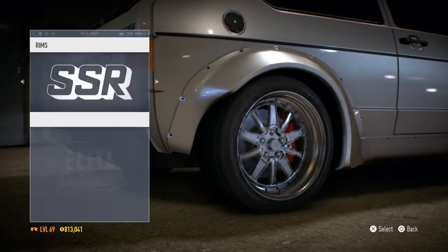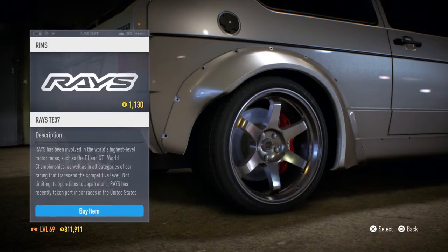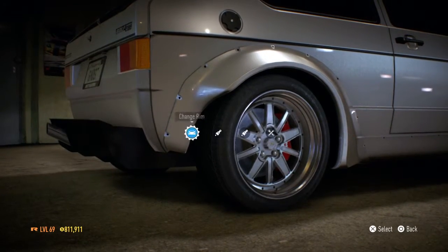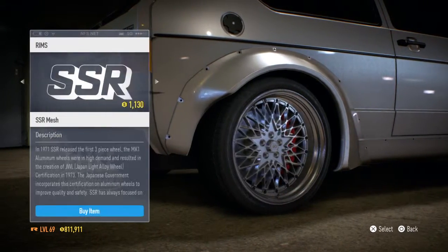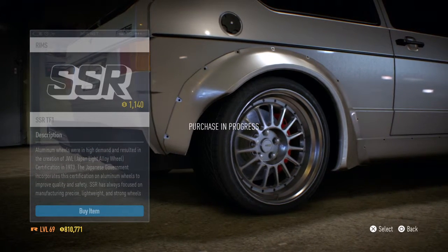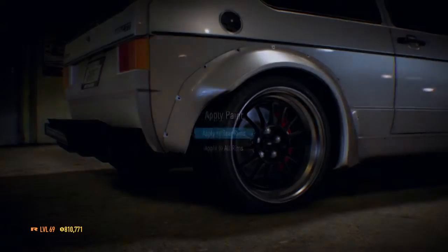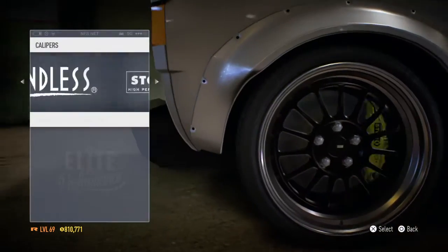Which one did we choose? Well, this one, right? Wait just a second — are there any better ones? Hey, this one is awesome! Alright, we just chose that — that's alright. Okay, let's do one thing: we'll change the back wheels to this one. You guys might think I'm crazy — I am crazy right now. Alright guys, I want it black — apply it to all rims.